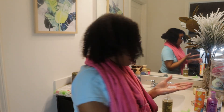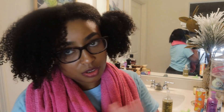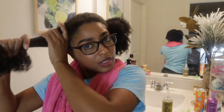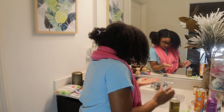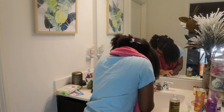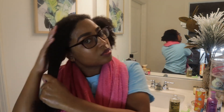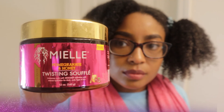I put my leave-in conditioner and oil throughout four sections of my hair. You don't want to oversaturate your hair with too much product, because the more products you put in your hair, the longer it's going to take for your twist out to dry. You just want to put enough product to keep your hair moisturized and smooth — and keep in mind that you're going to put a twisting butter in as well.